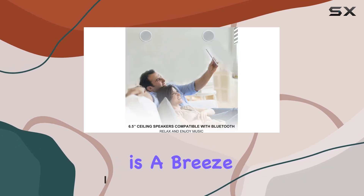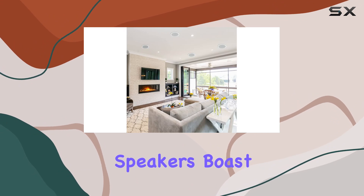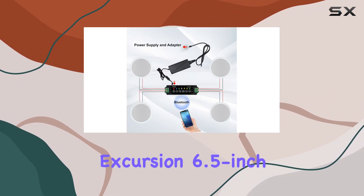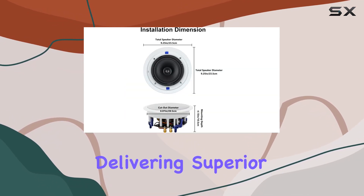Installation is a breeze with the flush mount design, blending seamlessly with any room's aesthetics. These speakers boast a maximum power of 640W, equipped with dual high-excursion 6.5-inch poly woofers and 1-inch soft dome tweeters, delivering superior sound quality.